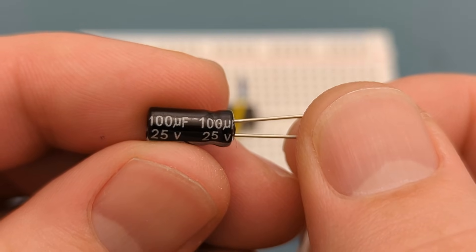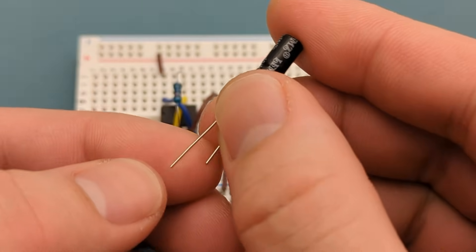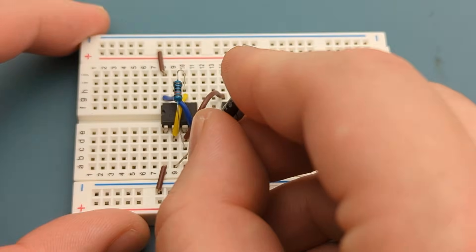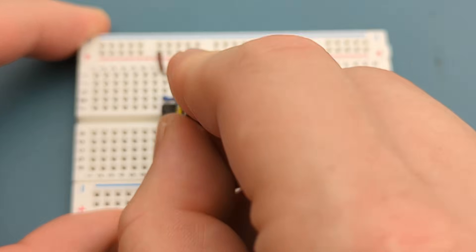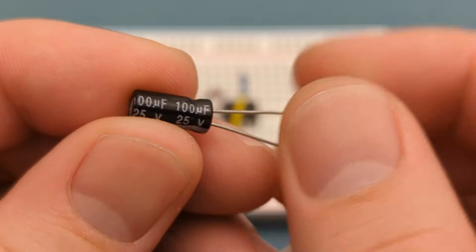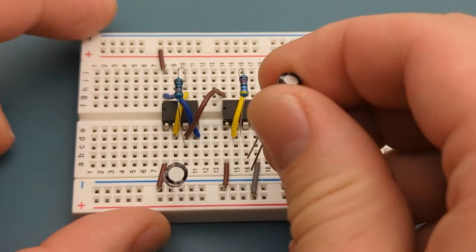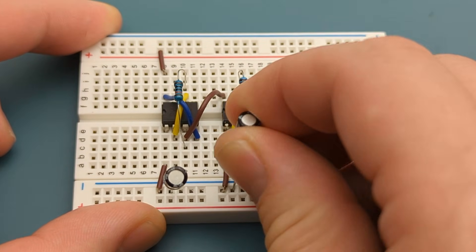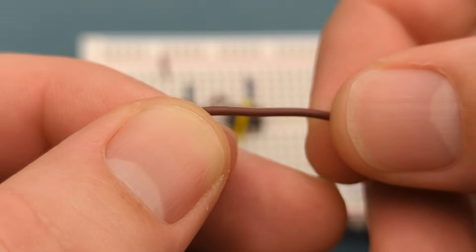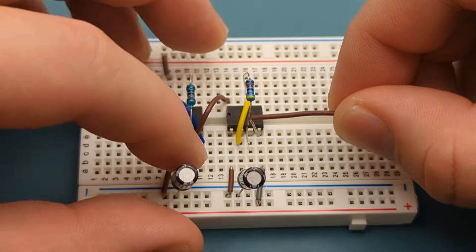Insert a 100uF capacitor into pin 2 (trigger) and the negative rail — the positive lead goes into pin 2. Insert another 100uF capacitor into pin 2 of the second 555 and the negative rail. Insert a jumper wire into pin 3 (output) of the second 555 and a few rows below it.